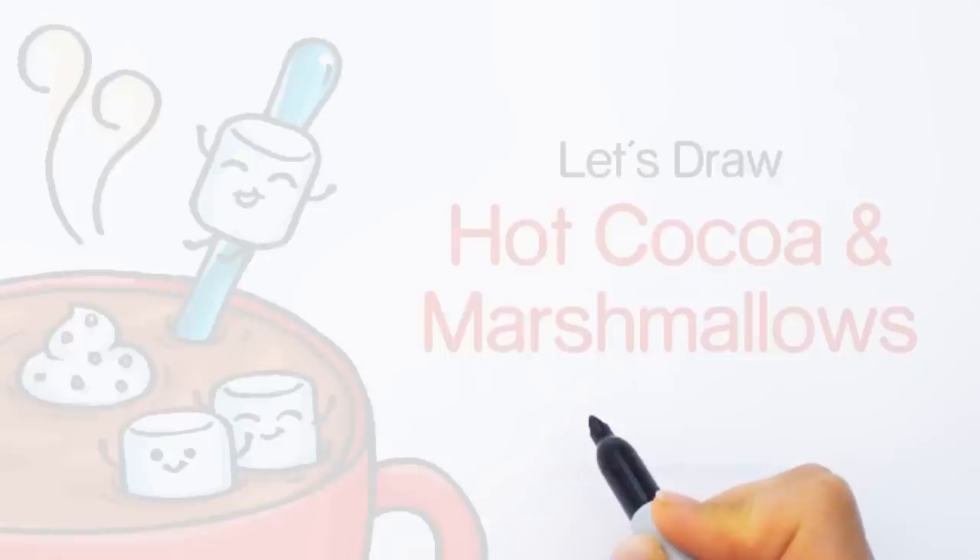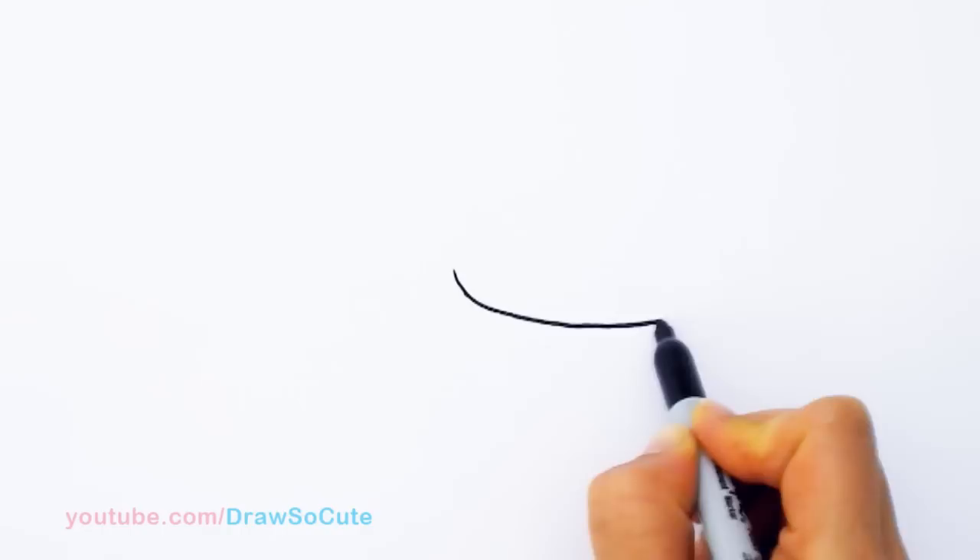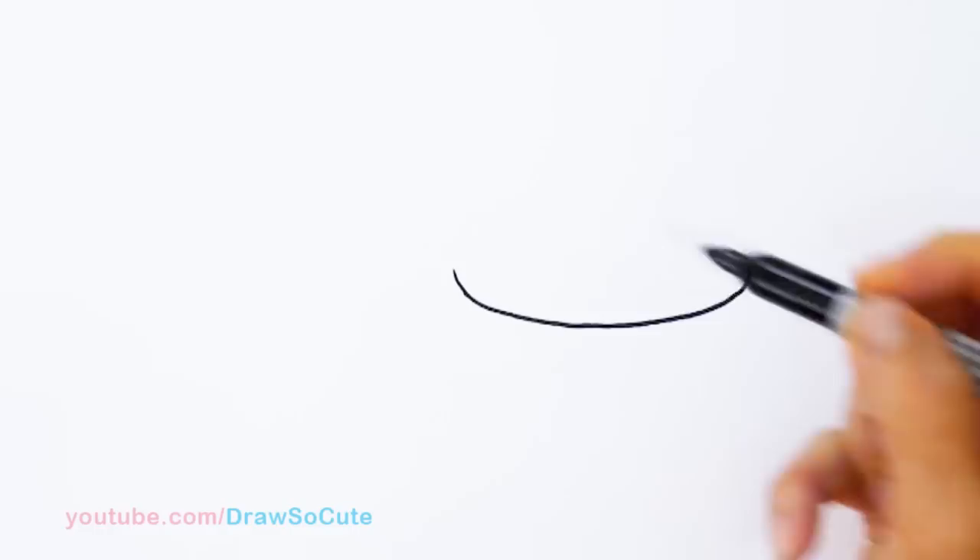With this drawing, we're going to first start by drawing our cup. So right here, I'm going to draw a really big curve for the lip of the cup. I'm going to start about right here and just bring a big curve all the way across. Something like that.